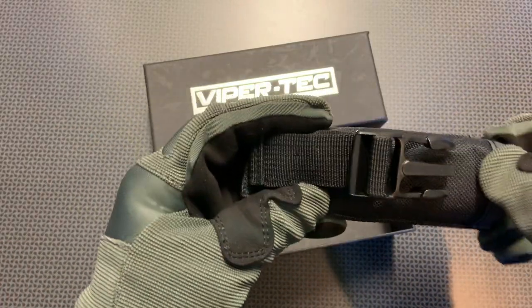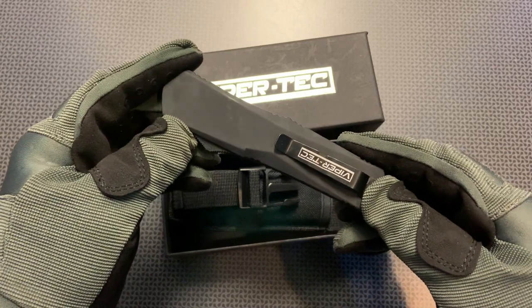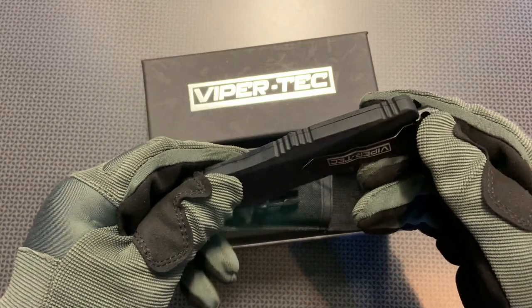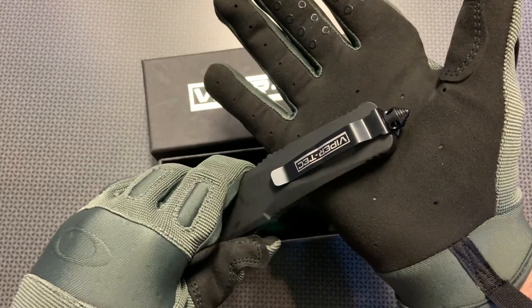Just like every other ViperTech Out the Front Knife, this particular knife comes with a Viper Lifetime Warranty, it's assembled in the USA, and it has fast and free express delivery. This knife also features a stainless steel reversible pocket clip and a glass breaking pommel on the end.